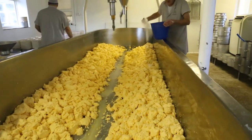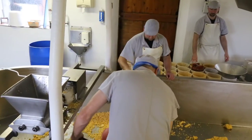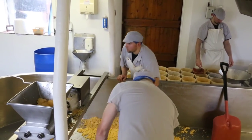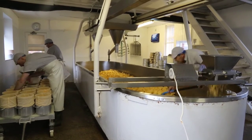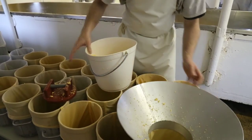So we add the salt, we turn it, we mix it in, and then it's time for grinding and putting into the moulds. We try not to force anything — we like things to happen naturally — and then it's a case of lining them up and putting them on the presses.